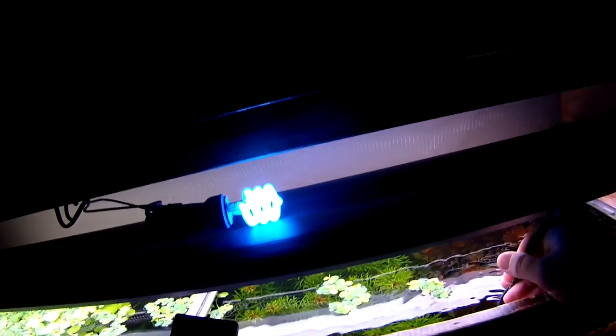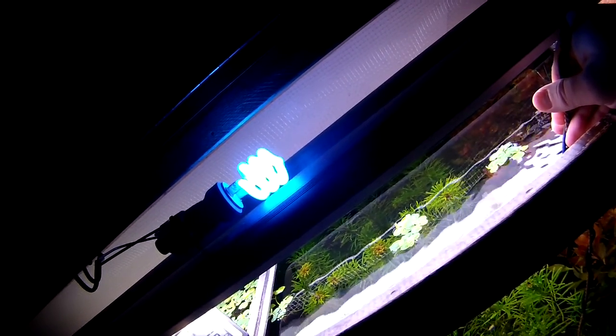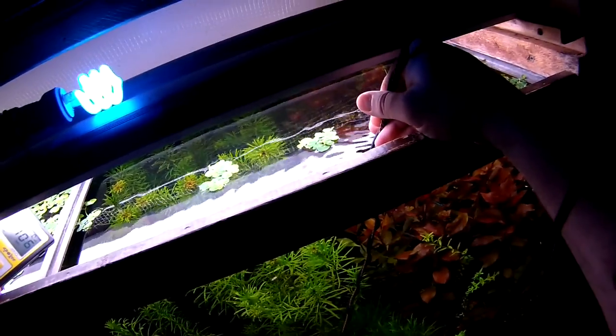The way my system works is I've got two dual high-output fluorescents, and when they're off this other light comes on, giving a nice little moonlight effect for the tank. I'm going to open this up and do a PAR reading — let's see what kind of PAR I'm getting out of this tank. Down here at the substrate it's looking like about 106.